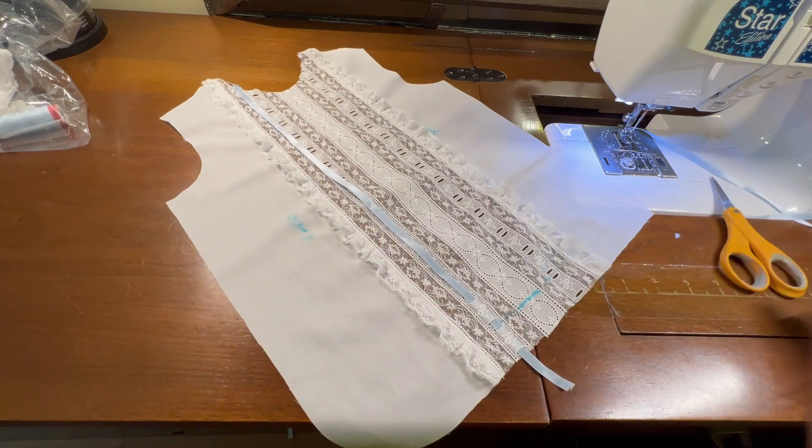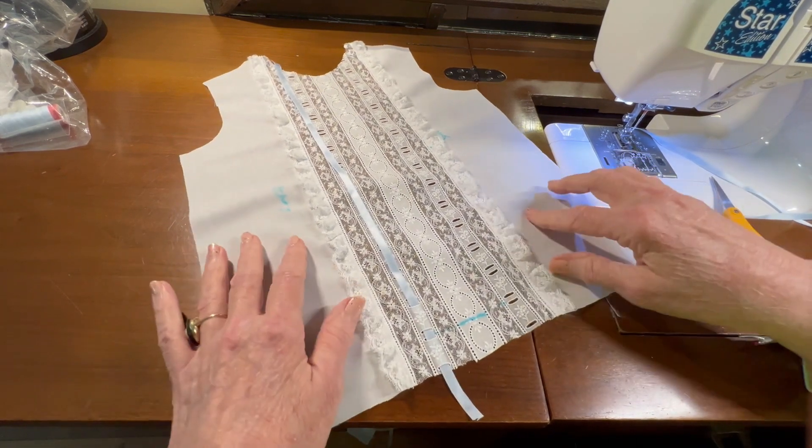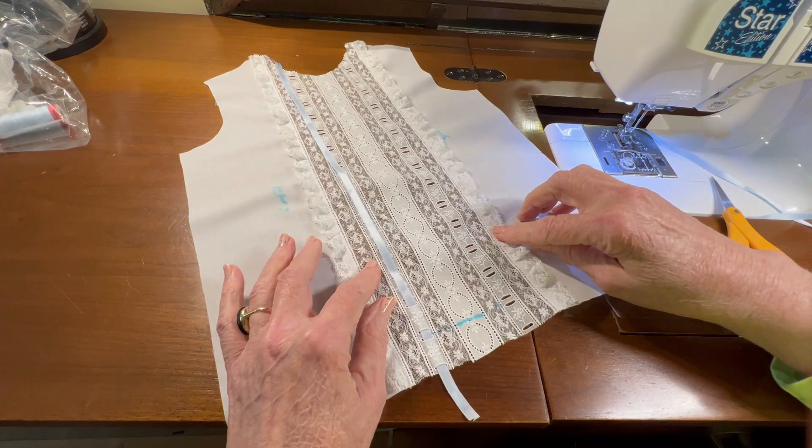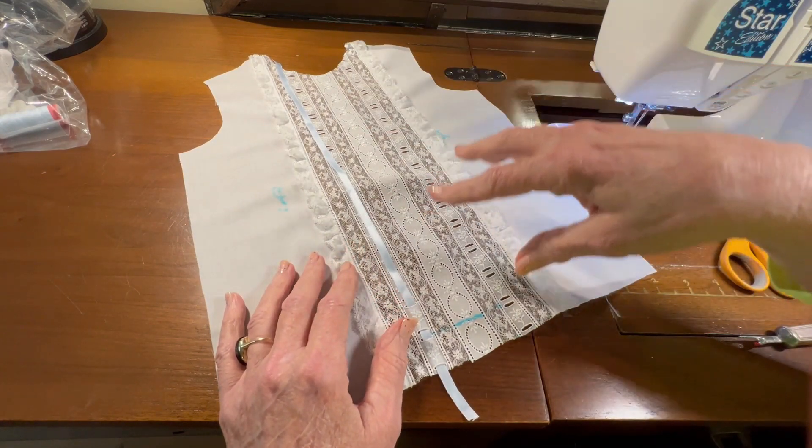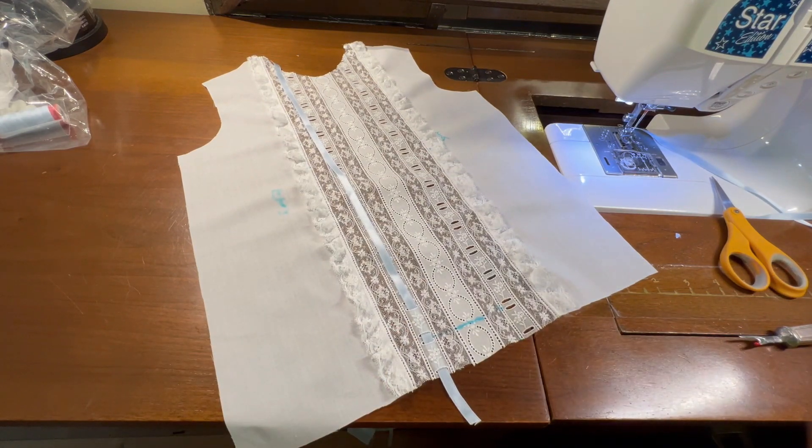So let me weave the beading and then we'll be finished with what we're doing today. We were gathering the lace, sewing it on, cutting the pattern piece out, and then weaving the silk ribbon in. Thank you.